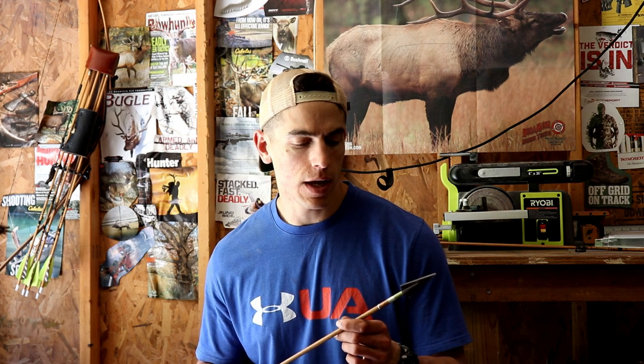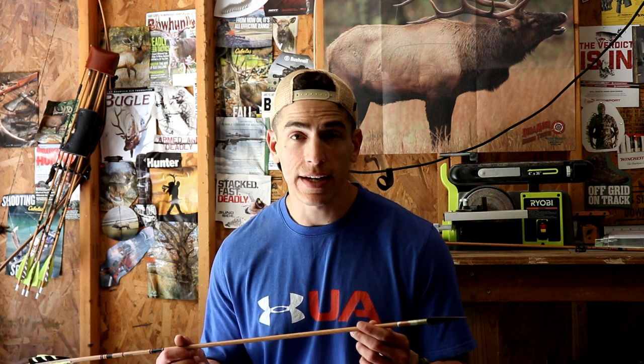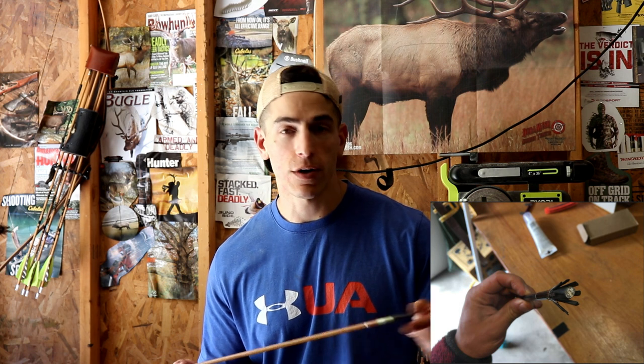Alright guys, before we dive into the specifics on how to make these aluminum footed arrows, let's talk about why we want to do this. Carbons are pretty durable by themselves, but if they hit something head on — a hard surface like a rock, or maybe a shoulder blade, rib bone on a large animal, or the spine — these carbons have a tendency to mushroom. A lot of times you've probably seen pictures of the insert pushing right back into the carbon shaft and it just completely banana peels the shaft.